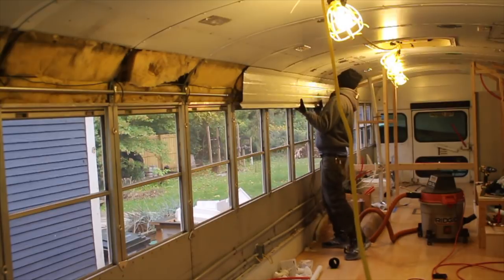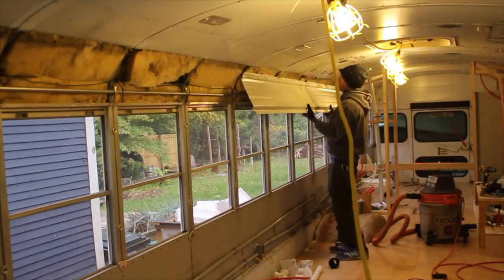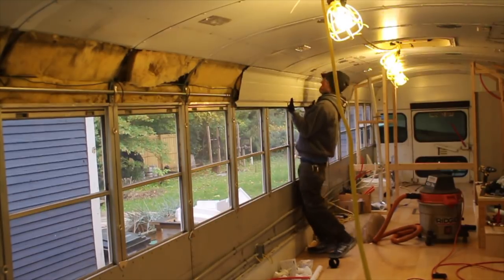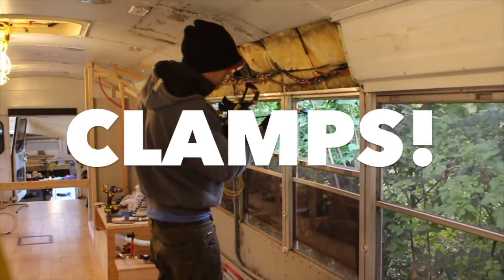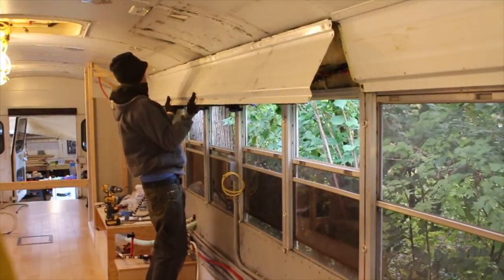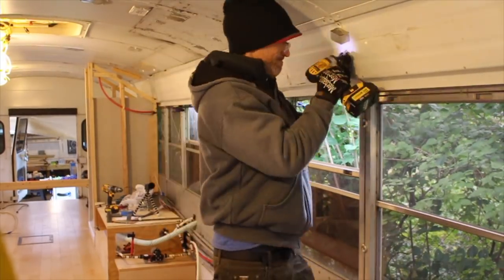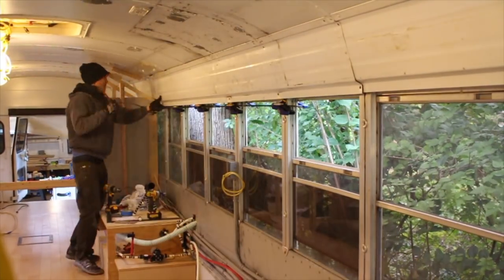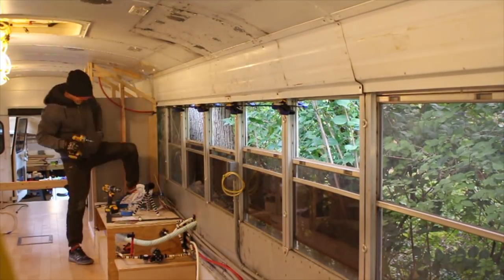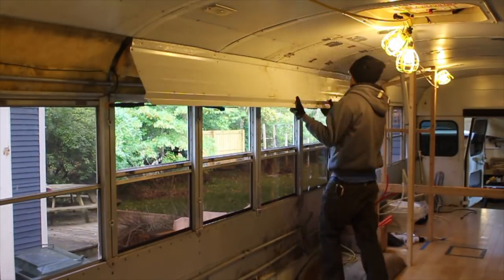I even switched sides of the bus thinking the other side would be easier for some reason. Exhausted and beaten, it finally dawned on me: clamps. The solution is always clamps. Now that the windows could open and close, I had no trouble setting up a row of clamps to support the sheets of metal while I futzed with them and pried on them and finally got them in place. That worked out great and I got the whole bus put back together.